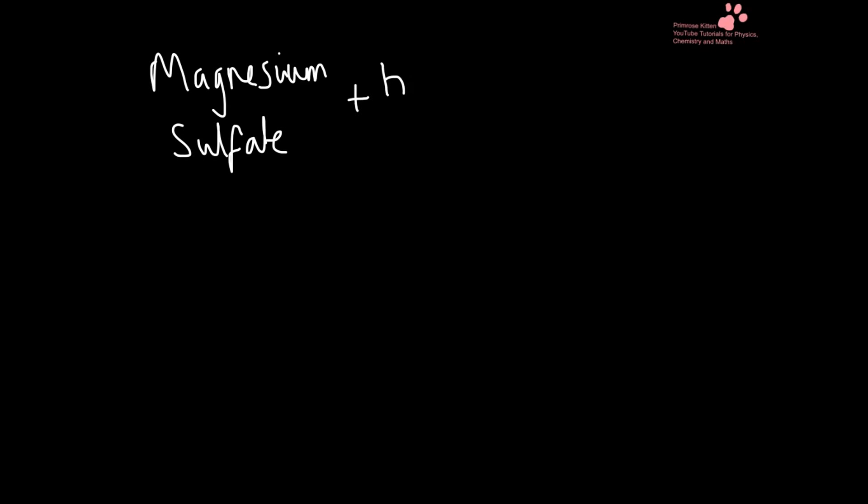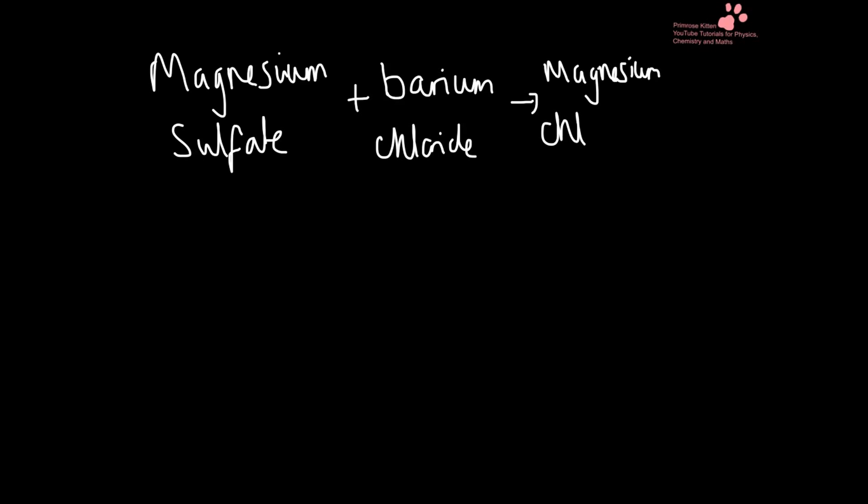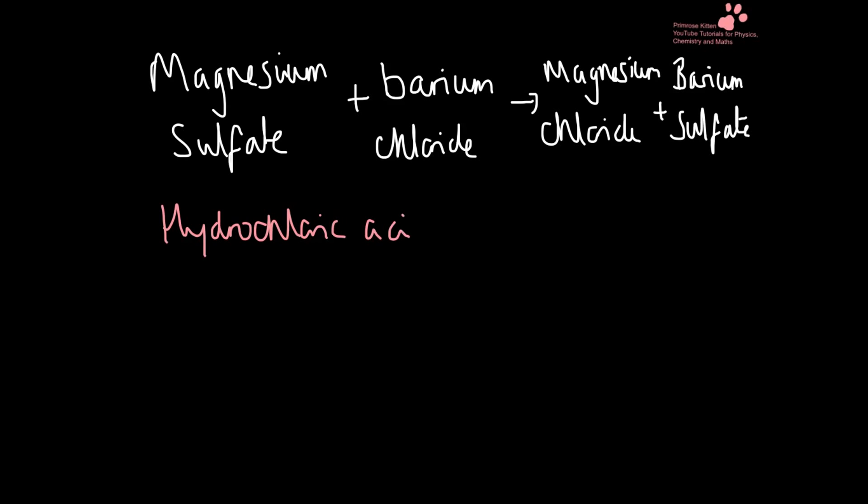What we actually did is had some magnesium sulfate. The reaction that took place is between the magnesium sulfate and the barium chloride, and what we produced was magnesium chloride and barium sulfate. Now you may be confused because we also added in hydrochloric acid — the hydrochloric acid is just used to remove any stray ions which might contaminate the results.